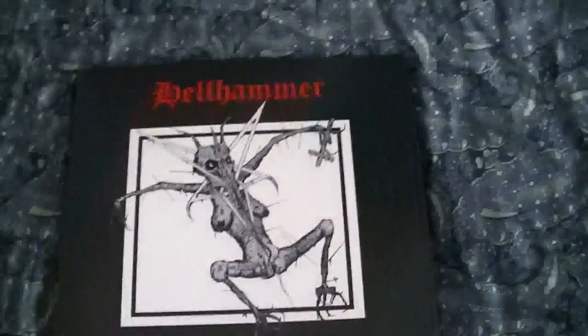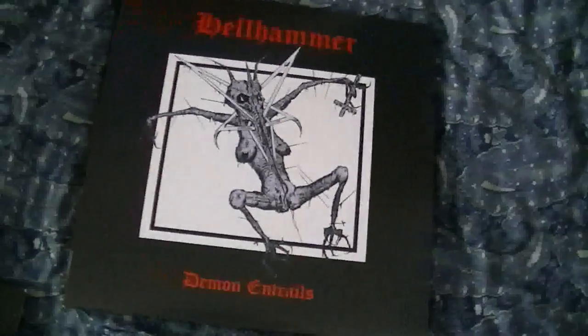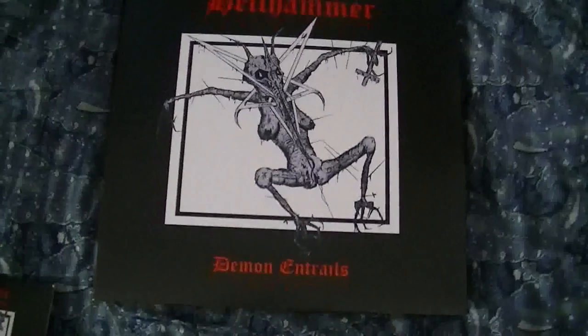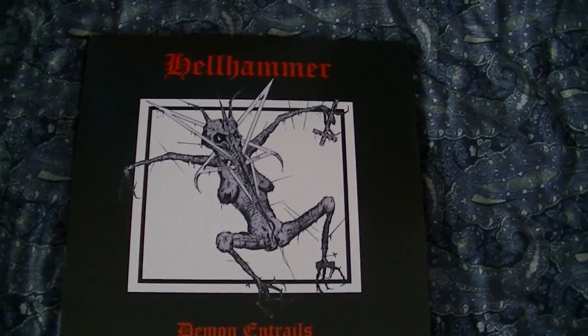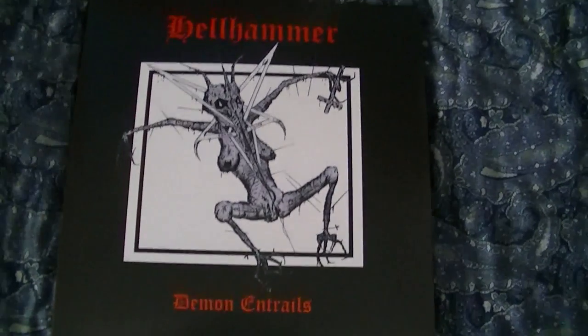As you all know, Tom G. Warrior is my favorite musician of all time. So having a set like this is incredible. For those of you who don't know, this is Hellhammer Demon Entrails. This is a triple picture disc set combining all of their demos with a bunch of really cool notes and a really nice packaging poster and some other stuff.